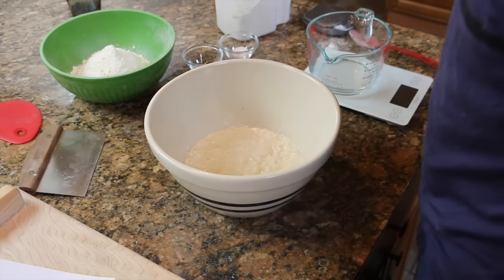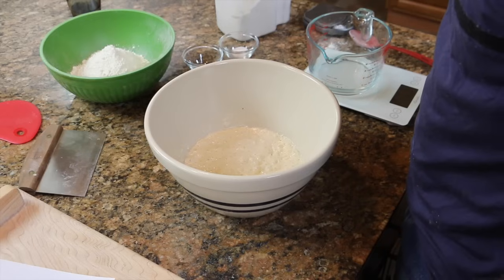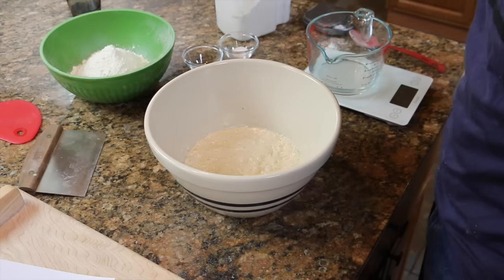This is the poolish that I prepared last night. It's bubbly, has a wonderful yeasty aroma, and it's ready to go. Let me see if I can get a close-up for you.